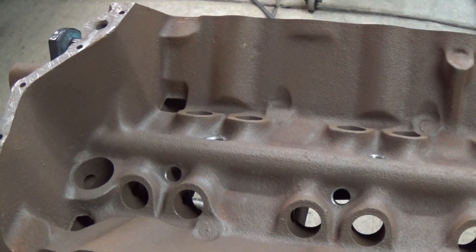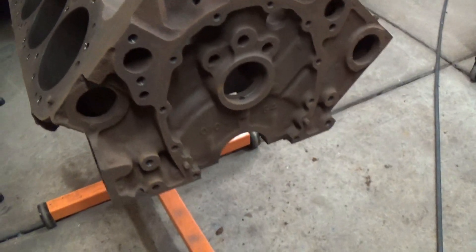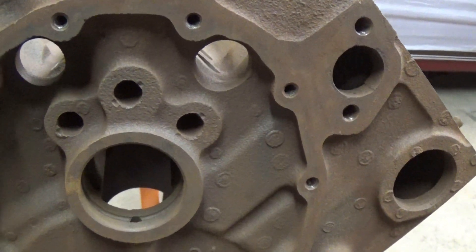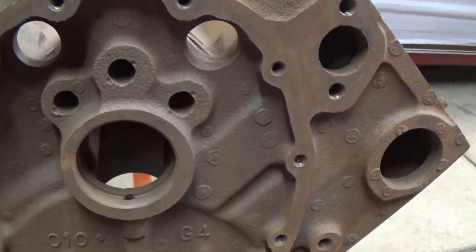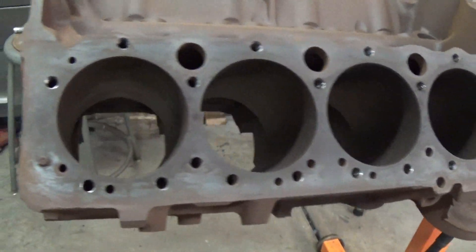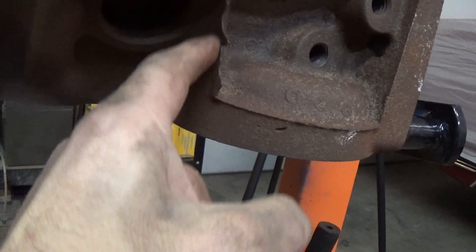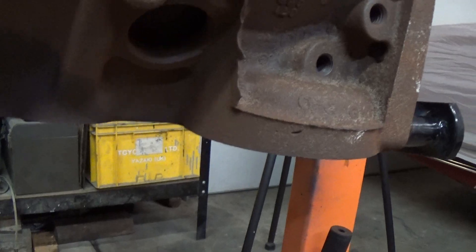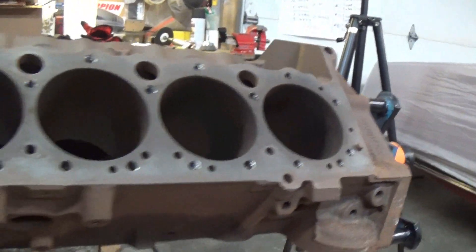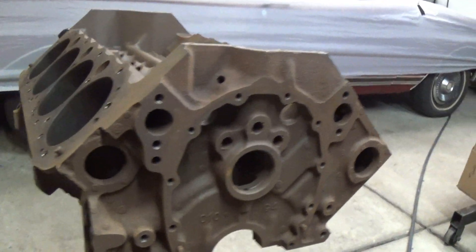While I'm at it, I'm going to go around the entire block and get rid of any flashing. In theory, flashing can create stress cracks — some of it is really bad — so I'm going to clean up the block so it looks a lot better. I'll go ahead and do that now and catch up with you when I'm done.